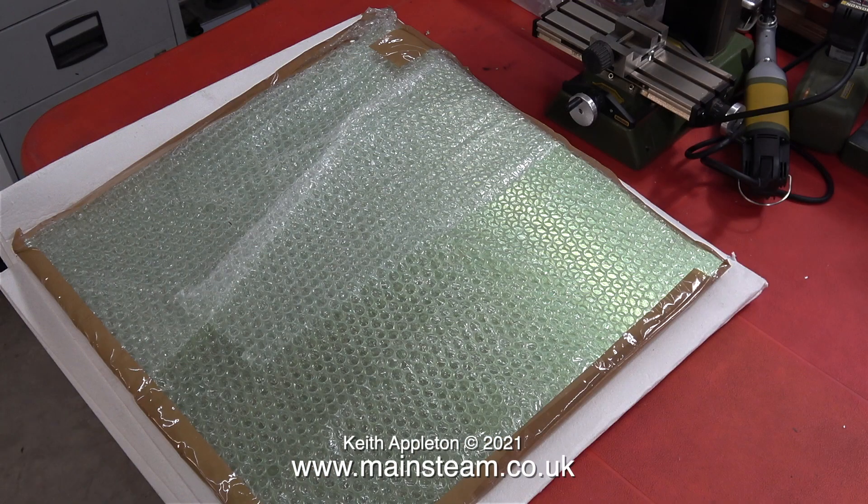Also inside the main large box were two pieces of brass sheet to make the cladding out of. Why two? Well, originally I thought I would buy two in case I make a mess of one of them, but I will really try hard not to do that.